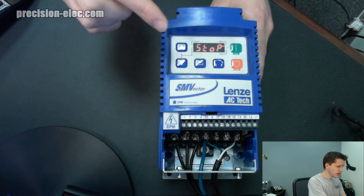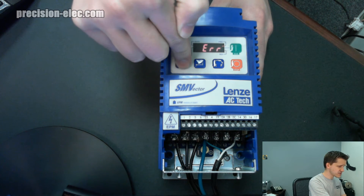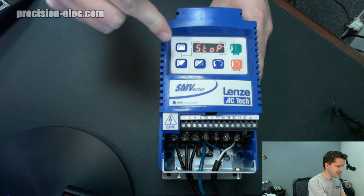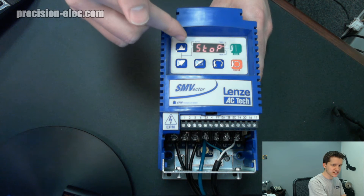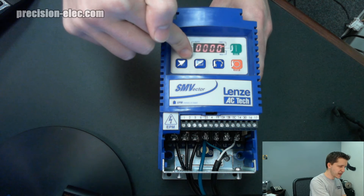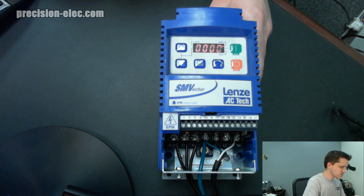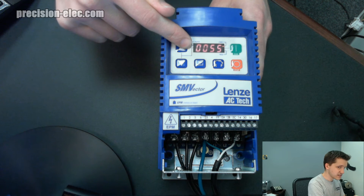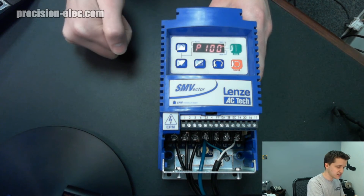Let's pull up our drive here so I can show you exactly how to do this — it's pretty easy. You want to start by pulling up your parameters. Notice if I press up and down, it just flashes an error, because I'm basically trying to control the reference right from the drive and I have not reset this drive yet. If I press Enter, it'll flash really quickly saying 'password.' The default password for all SM Vector drives is 0-2-2-5. So we're going to hold the up arrow until we get to 0225, then press Enter again, and that's going to bring us to parameter 100.